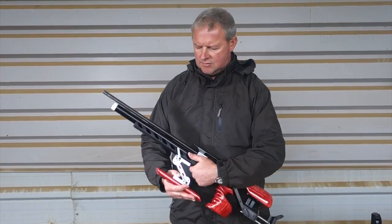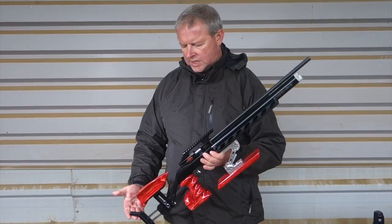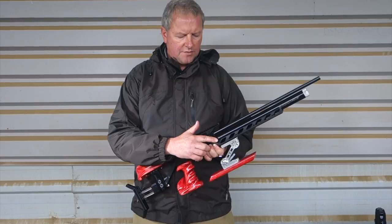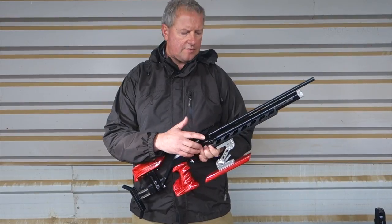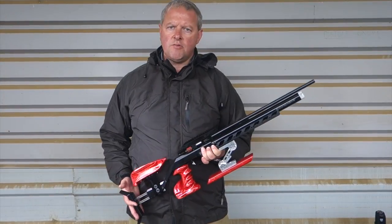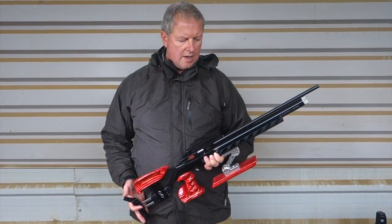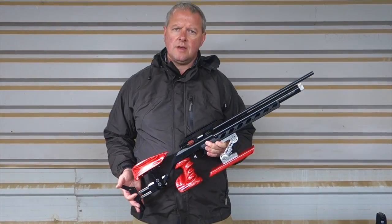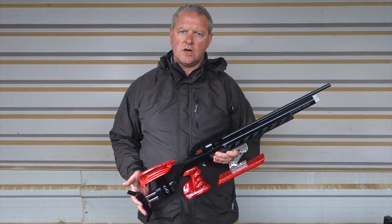You've also got a full match two-stage trigger. That's your valve there to fill the cylinder, and you've got quite a few recoilless shots for the system. That's pretty well it — that's the latest Black Mamba field target version.